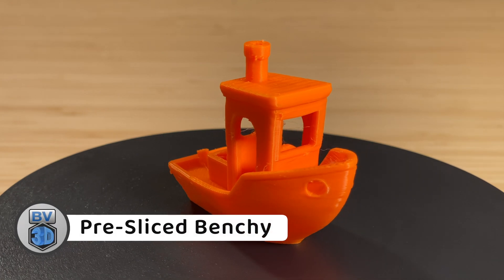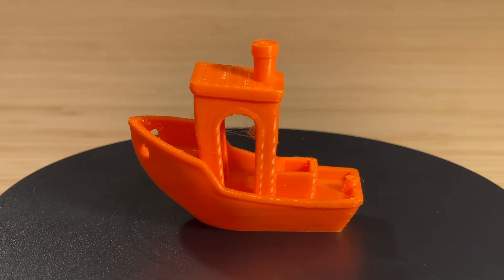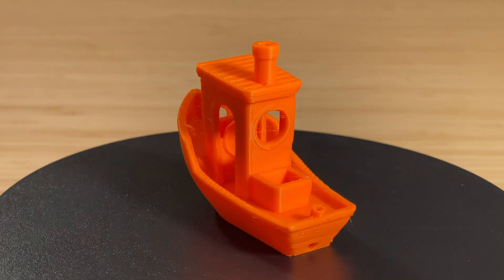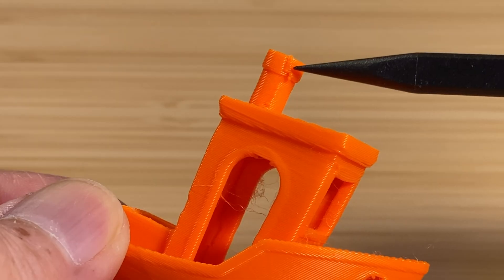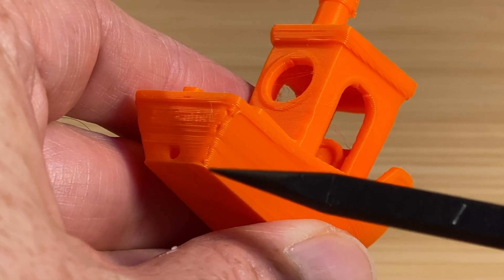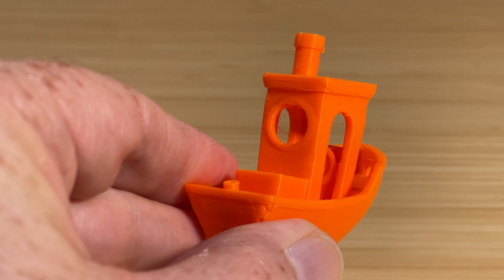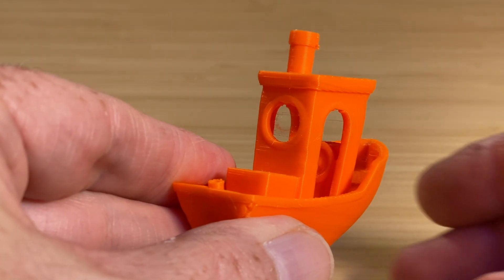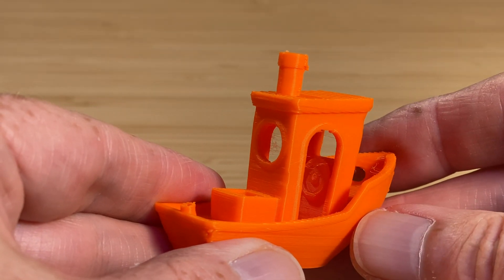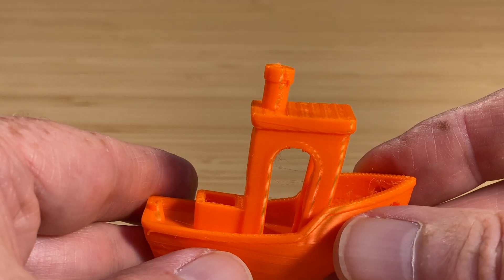My first print was this pre-sliced Benchy done in some orange Creality Hyper PLA. It printed in 21 minutes. It turned out pretty good, though the Z seams are somewhat prominent on the smokestack and on the stern. Some of the features that should be sharp are kind of smoothed out a bit, like the door and window frames on the wheelhouse. And there's a little bit of stringing inside the wheelhouse, but it's not terrible. So it's not a bad Benchy for 21 minutes.